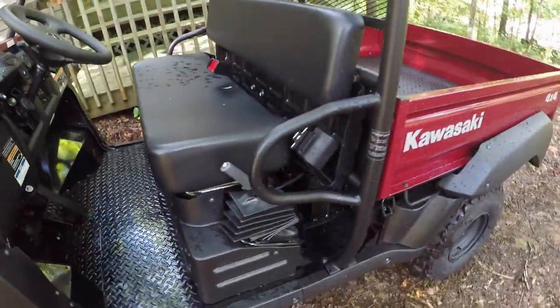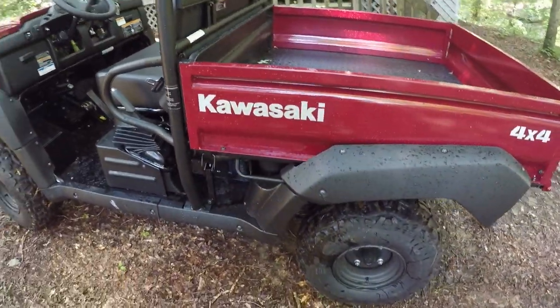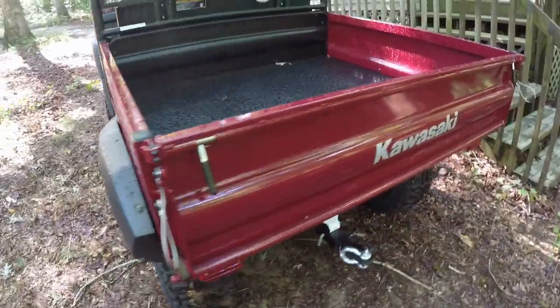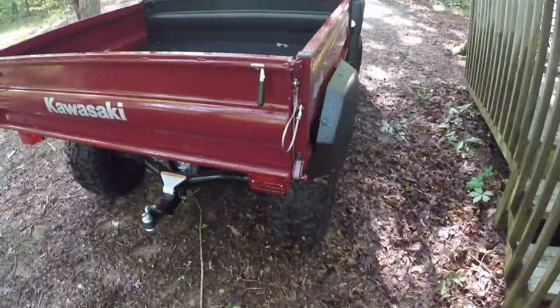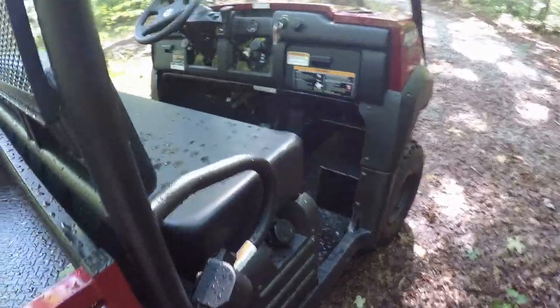I had a skid plate put on the back where the engine is. And I've had protectors put on the CV joints to protect those rubber boots from being torn by bush hog stobs or other things we might be running over. It's got some neat features.